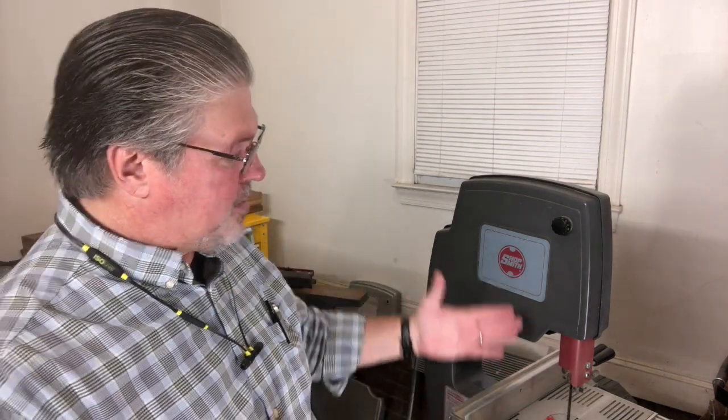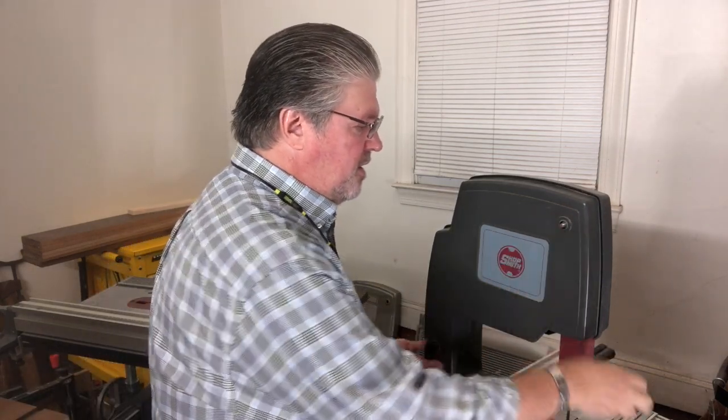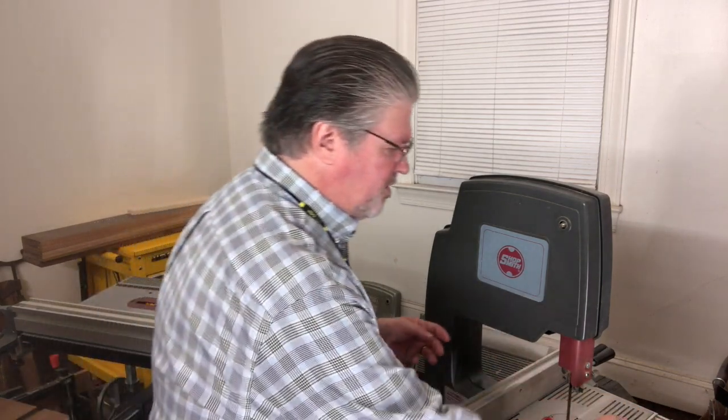Now let's talk about the Shopsmith bandsaw once again — specifically what happens over on this side. The Shopsmith bandsaw, as I mentioned before, is fantastic. It is designed for the home woodworker, and within its capacities, I find it to be one of the best bandsaws available. So let's pull the cover off. The cover is held on with, in this particular version, these removable knobs.